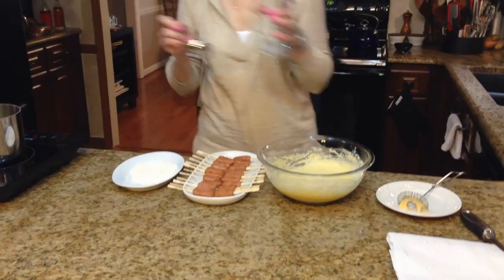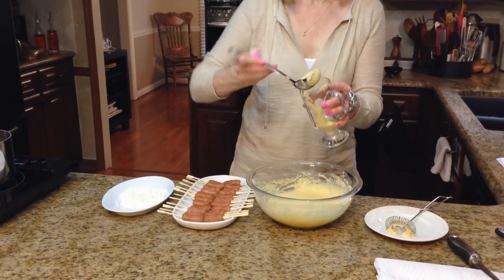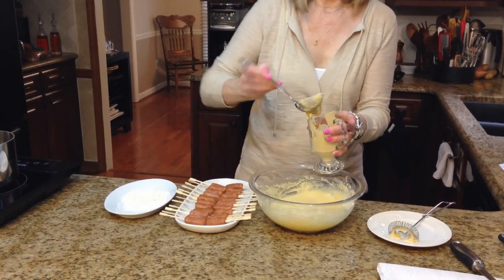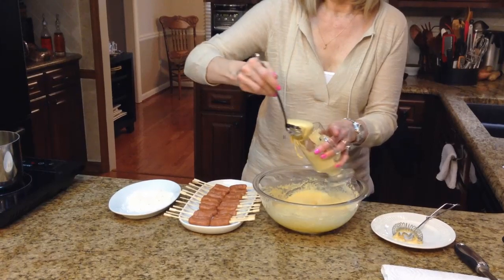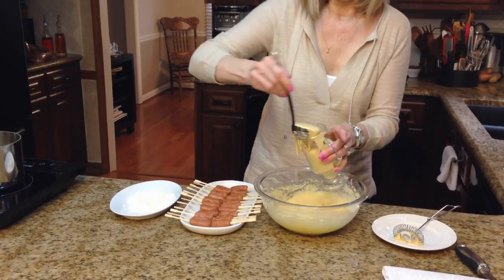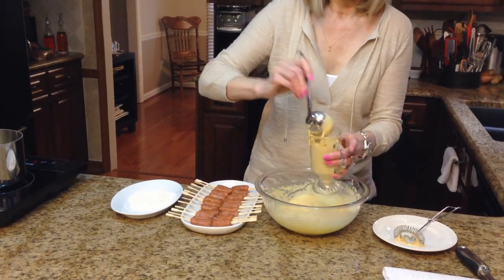Now what I'm going to do is I have this tall coffee mug that I'm going to scoop the batter into so that I can dip the hot dogs in it — just makes it a little easier. It's a little messy but that's okay.